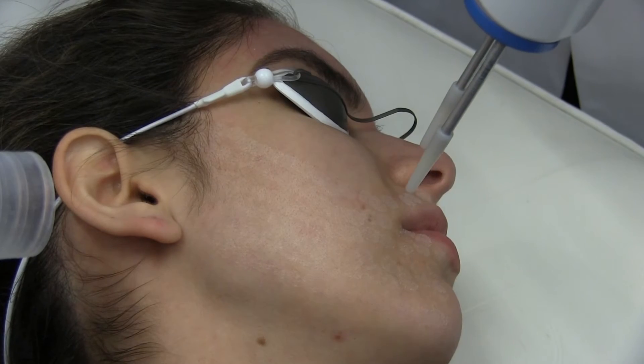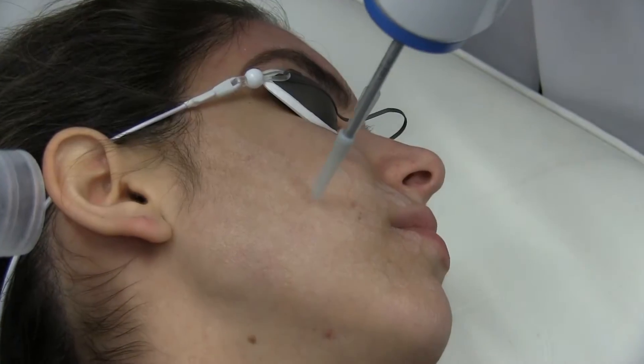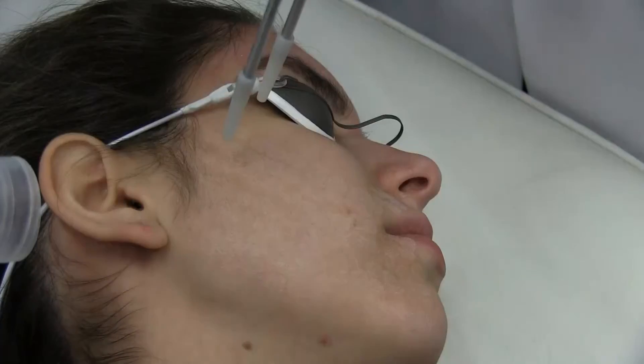The Aera can also be used on the neck, chest, and hands, and is frequently used in conjunction with injectables, providing significant enhancement to those treatments.